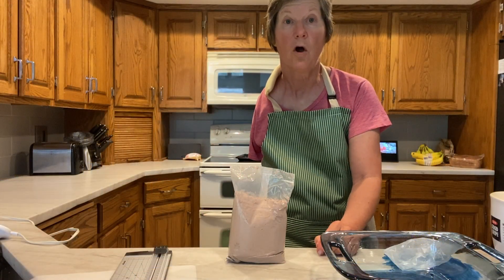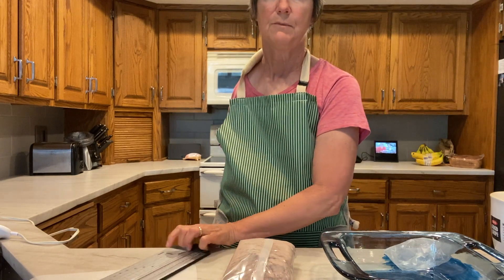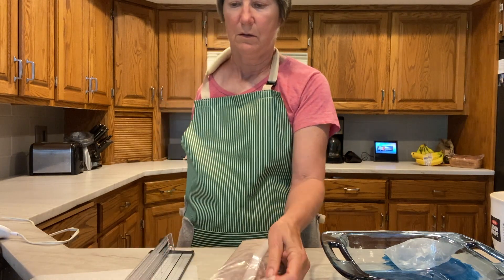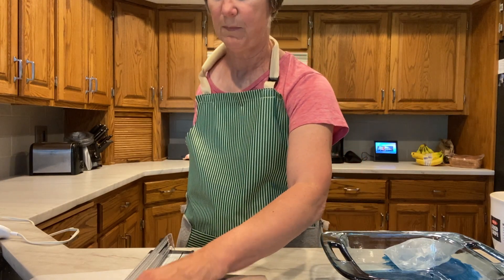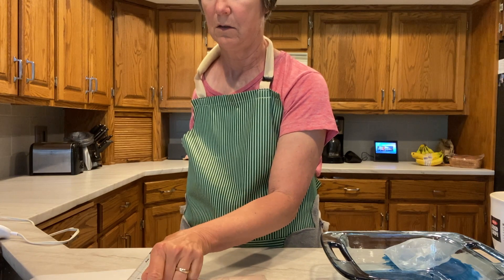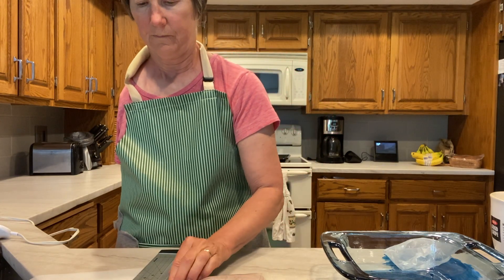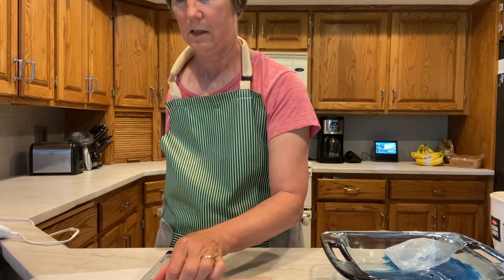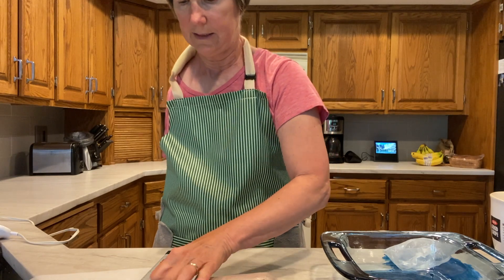I wear an apron because a lot of times I'm using my belly to hold something in place. So I'm using my belly and holding the box against the counter. To open the package I use a small paper cutter — I open the holder, place the package inside, position it well, and then use the blade.